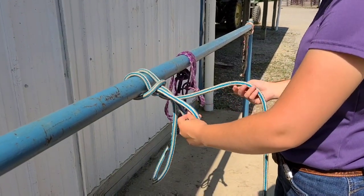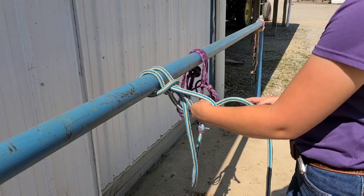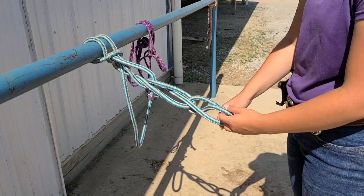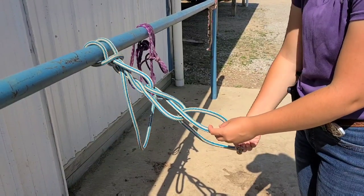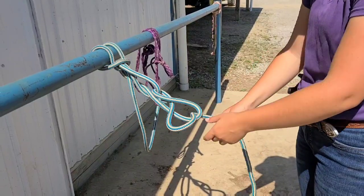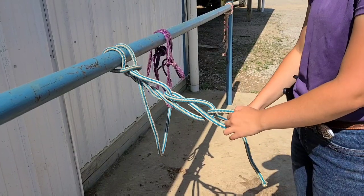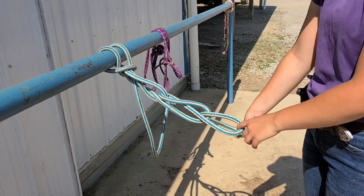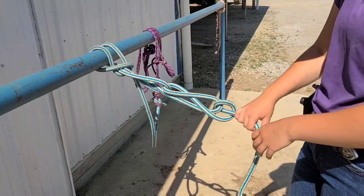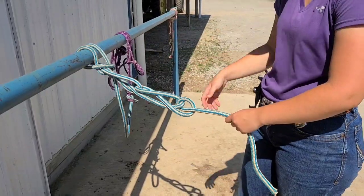There's your loop. Now to complete this knot, you want to daisy chain down like this — reach through, make a loop, reach through, make a loop, reach through, make a loop. At the very end, you want to make sure that you take the tail through the last loop. Because if you leave the tail hanging and pull down, the whole thing's going to come undone. So when you come to the end, take your tail and put it through the last loop. You don't have to pull it super tight, but give it a little tug. That way if the horse starts playing with this, it will not untie itself.